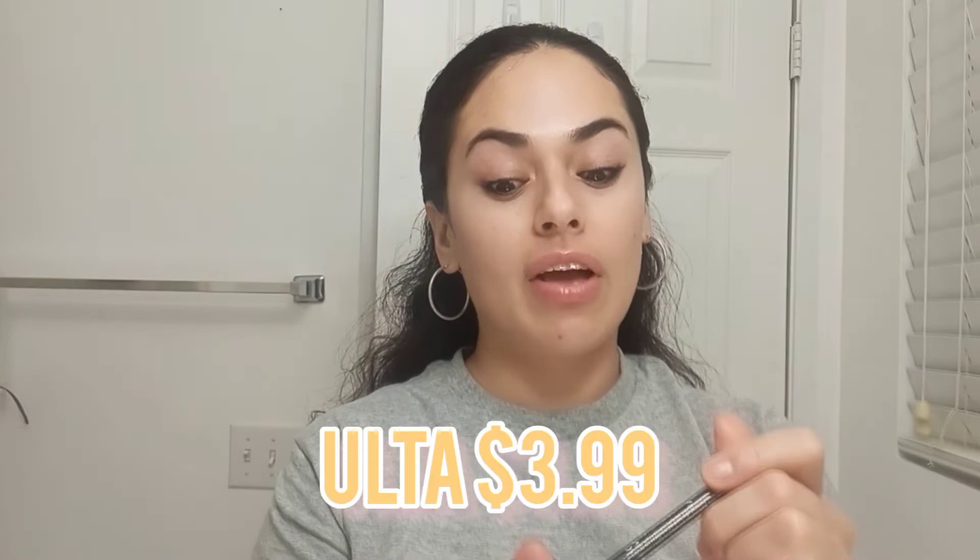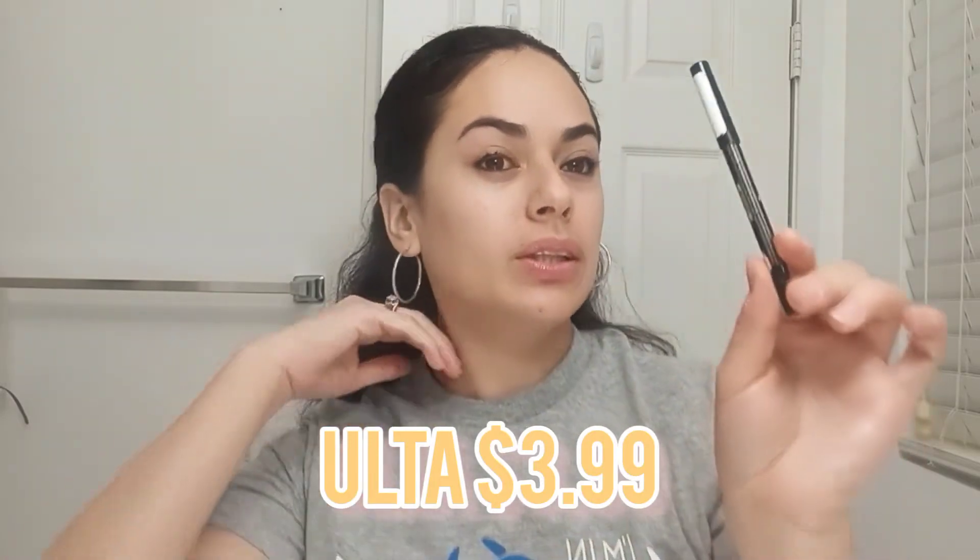This eyeliner cost me $3.99 at Ulta, so it is very very affordable. I've been purchasing lots of Essence products just because a lot of them have been working for me, and this one has just been great.